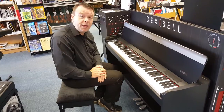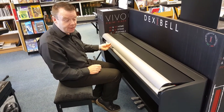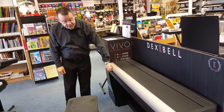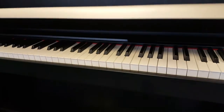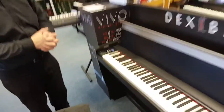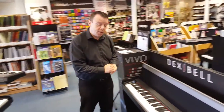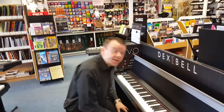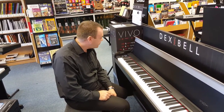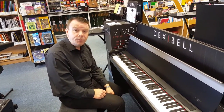So the new Dexibel range here at Rivers Music in Southport features all brand new technology and brand new cabinet design, designed in Italy with very nice smooth lines and a very compact design. There's a really nice lid where you can still see the keys just underneath. A soft fall lid, with all the control features in the pad on the left-hand side. Standard three pedals. One of the great features is Bluetooth streaming, where you can connect any device — an iPad or iPhone — and play music through the Dexibel piano. It's also compatible with music learning software where it provides audio and music that you can play along to.